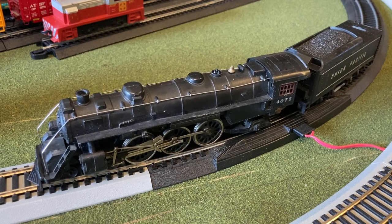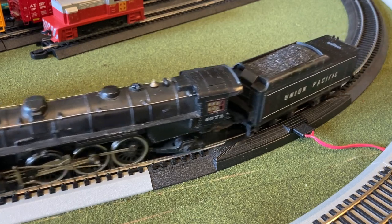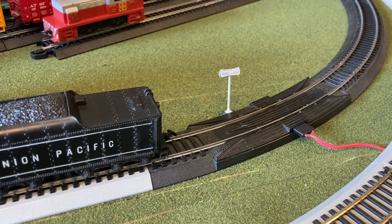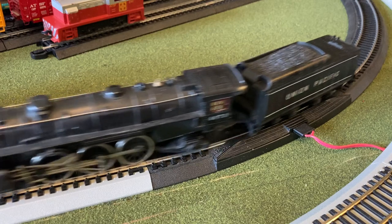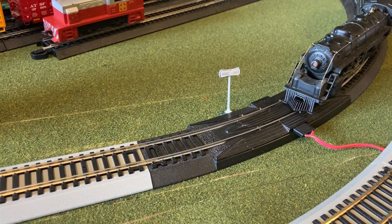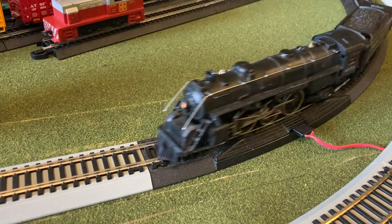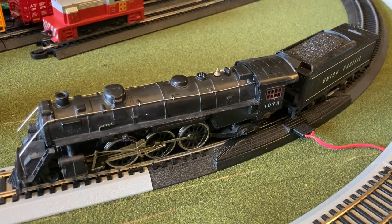A little bit of a creeper there — just a little antsy to start up. Go back it up here, and the headlight is working up front, you can see there.